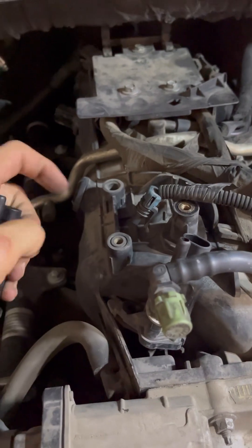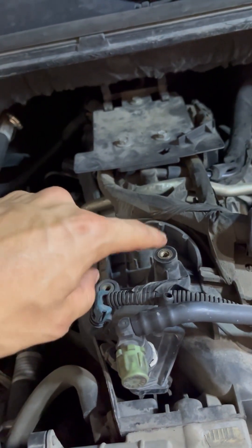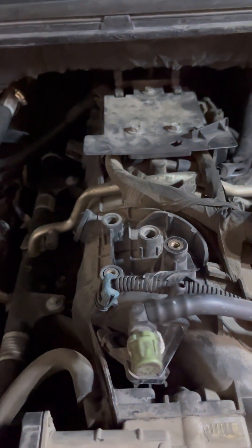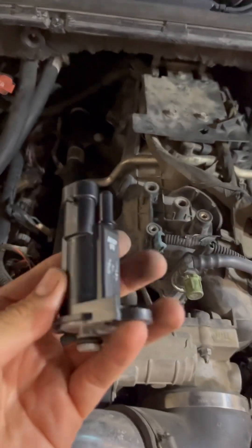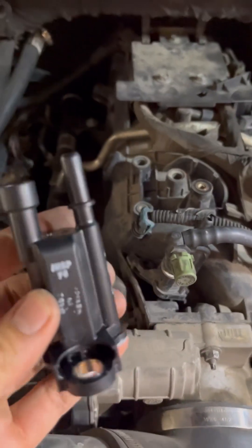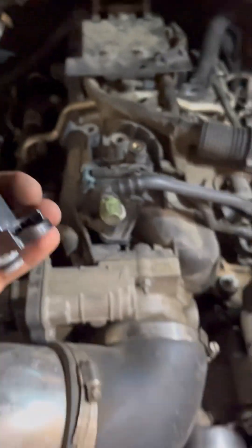This was after I took off the vortex cover — same 8 mil or 5/16ths I used for that. So if you've got the 5.3L, that'll be your purge valve solenoid replacement. Now I've got to put the new one on.